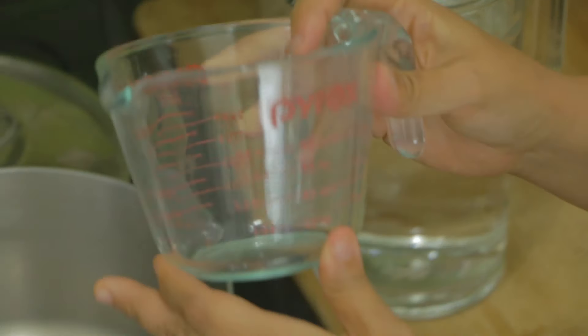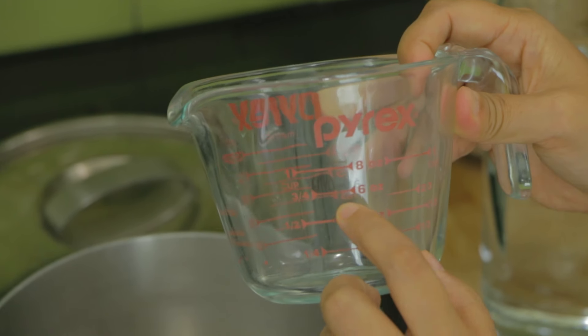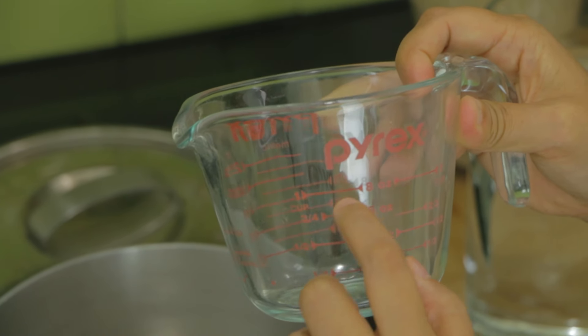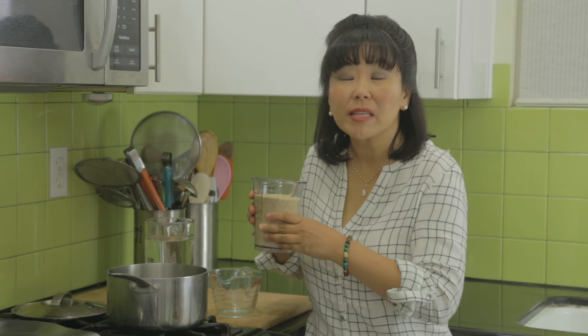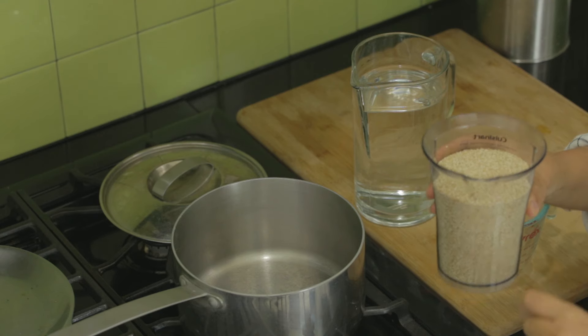The secret to making perfectly cooked quinoa is the ratio of quinoa to water. For every one cup of quinoa you want to add about 0.8 cups of water — a little bit less than one cup, somewhere above three-quarters but less than one cup. Because I'm making two cups of quinoa, I'm going to add 3.75 cups of water.